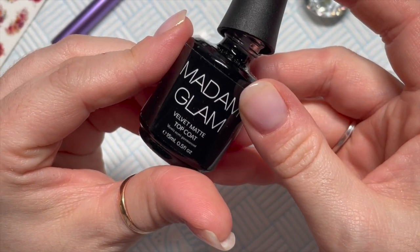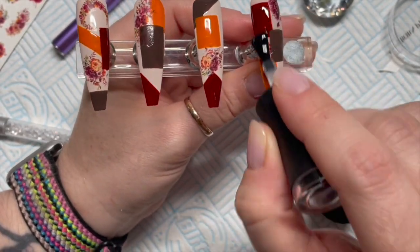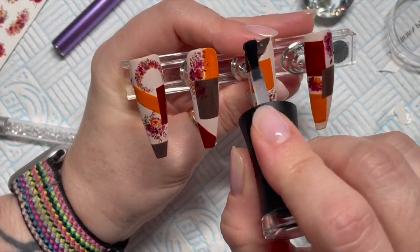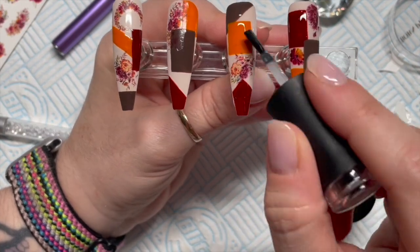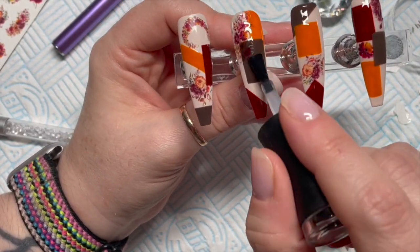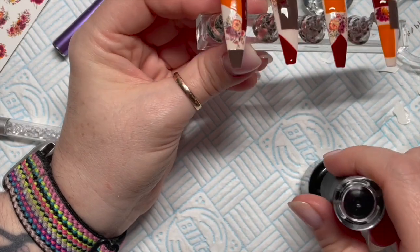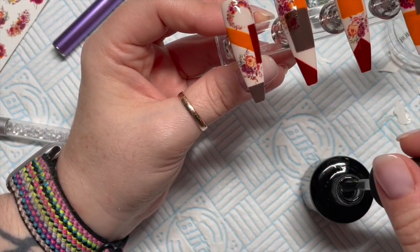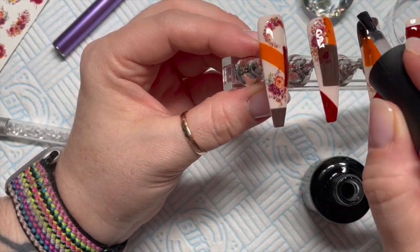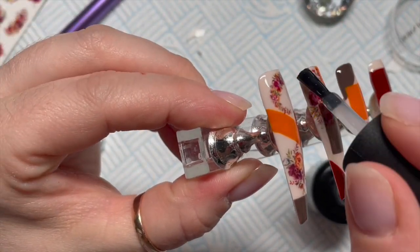I wasn't sure how this was going to turn out at first — I was like, is this going to be a mess? But you know what, let's live a little bit crazy. We're going to go over with Velvet Matte Top Coat. If you prefer glossy, please use their No Wipe Top Coat because that is super gorgeous. I'm going to do this over all of the nails. Make sure you've covered everywhere because sometimes I miss the sidewalls. Pop it in the lamp for 30 seconds.